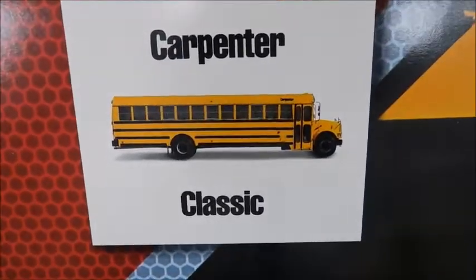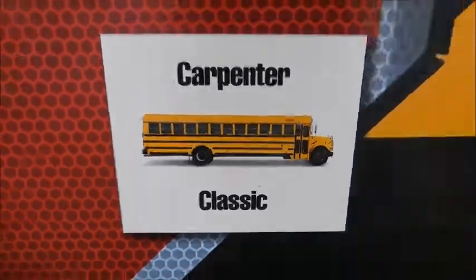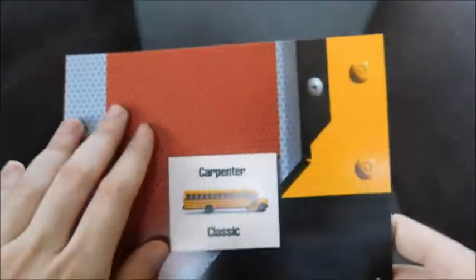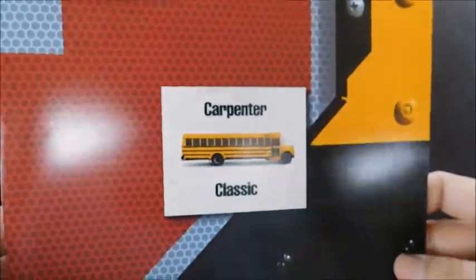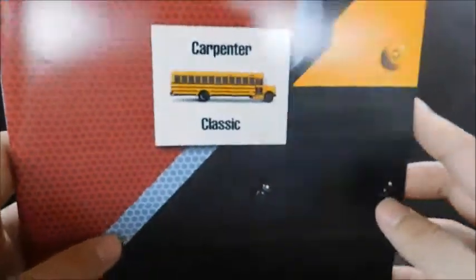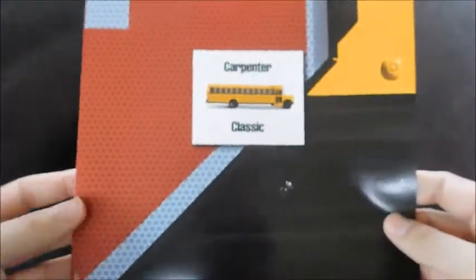You can see here we've got the picture of a 3800. And if you look at the rest of the cover, it's basically the side of a Carpenter. You can see the stop arm. This sales brochure is just a fold-out — it's not very big, it's literally just the one page folded.